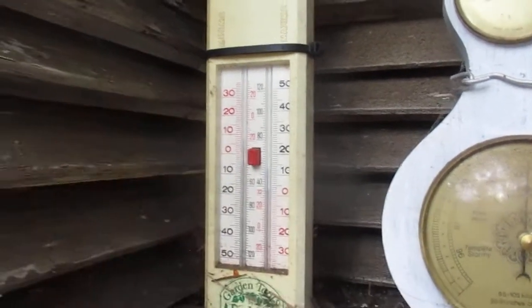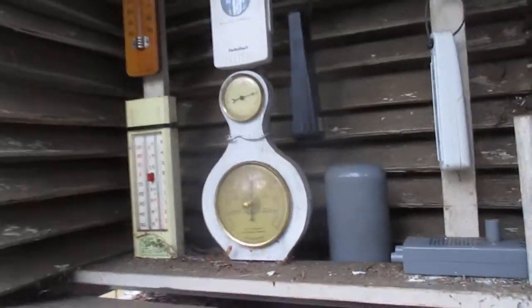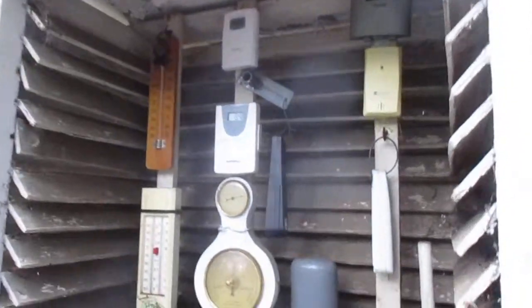It's always good to have a glass minimum-maximum thermometer. We have lots of sensors in there — there's a hydrometer and various other instruments. That's what it looks like inside a Stevenson screen.